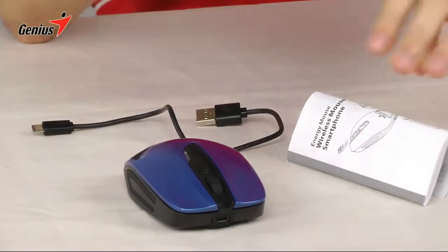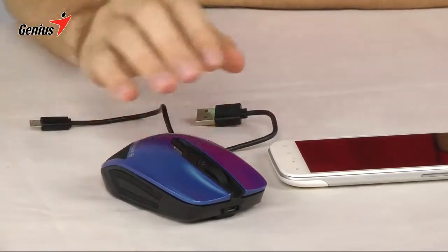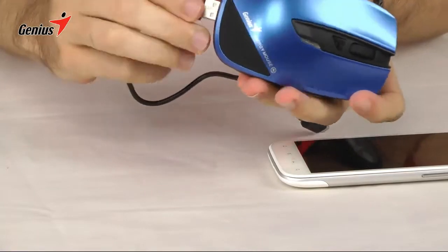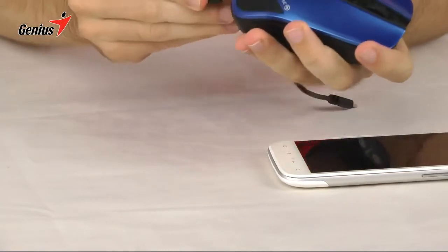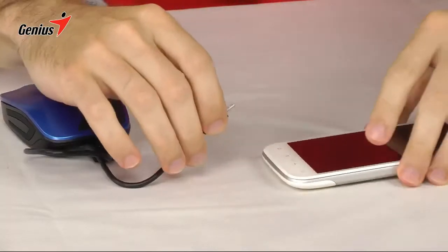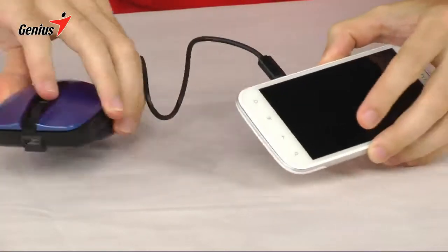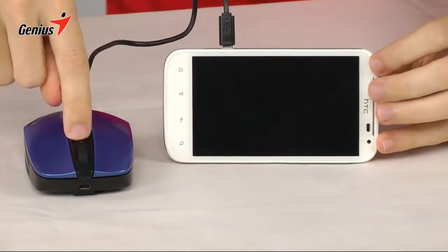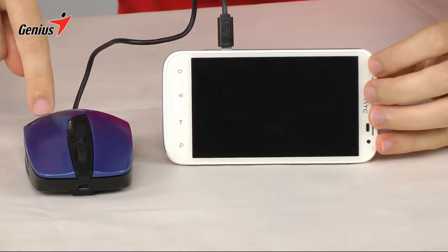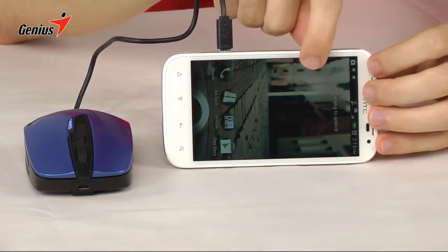So now I'm going to show you how to do that. Here's my smartphone. The first step to charging a smartphone or some other device is to take your cable, plug it into the back, and then plug it into the smartphone. Hit the power button for the power bank. The LEDs will flash, and when they're done flashing it will begin charging. As you can see the screen lit up, so my phone is now being charged.